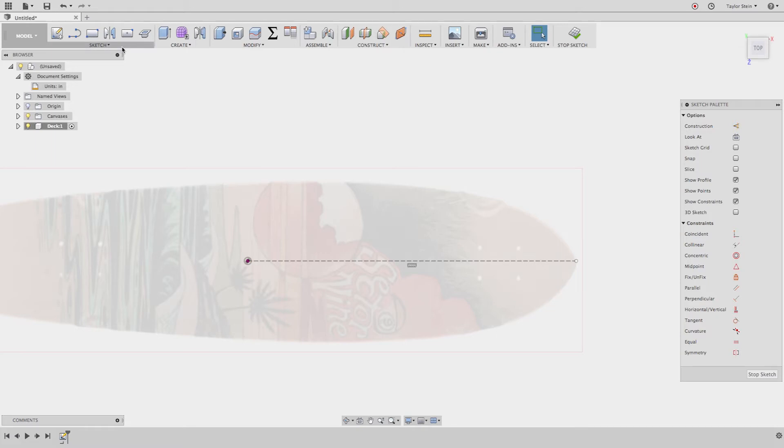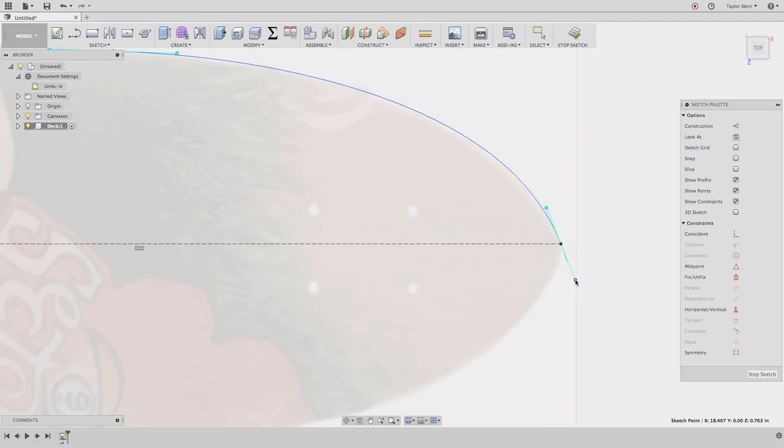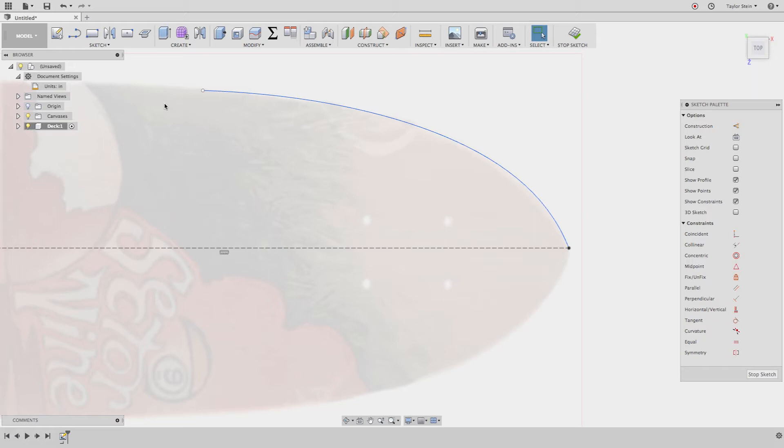Now let's grab the Spline tool — Sketch > Spline — and draw the curve of the board. I'll place one point here and another point out here, then hit the green check. Now I can move the handles around to match the board's curve. I'll hit Escape to exit the spline command, then drag the ends of the handles to adjust the tangency and length. I'll move these around until I match the curvature. Click in white space to hide the handles and check the result — that looks pretty good.